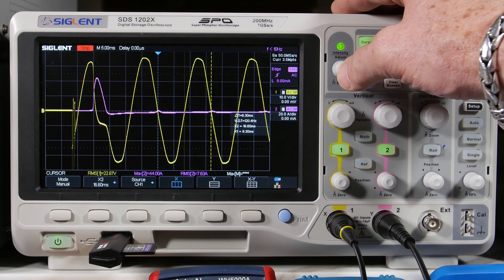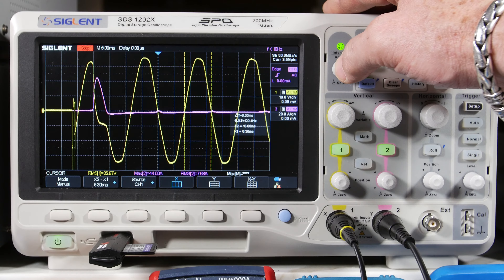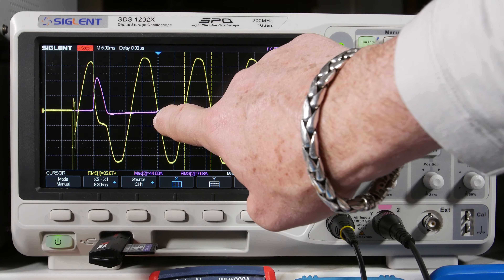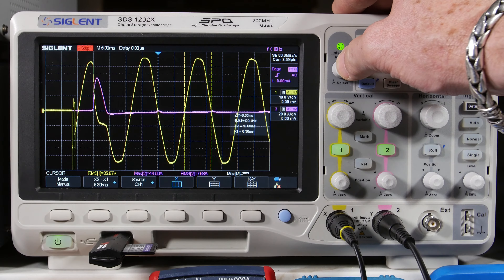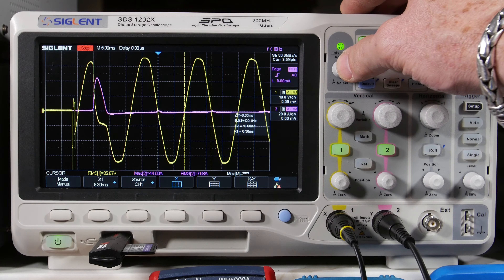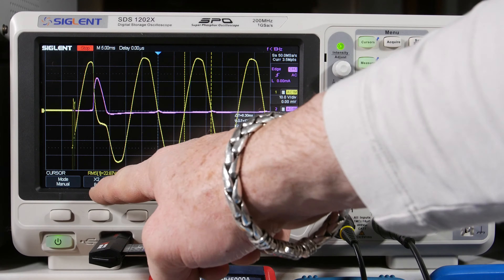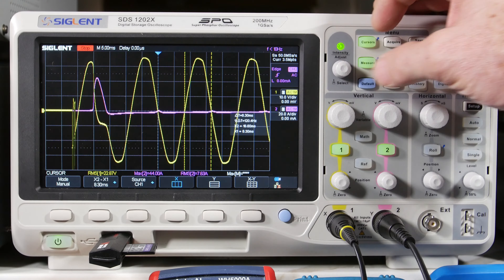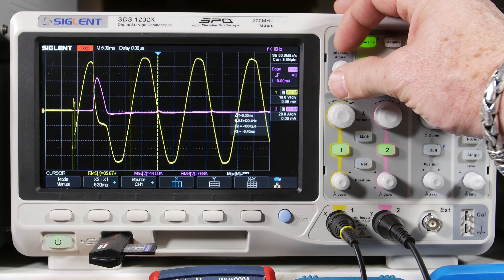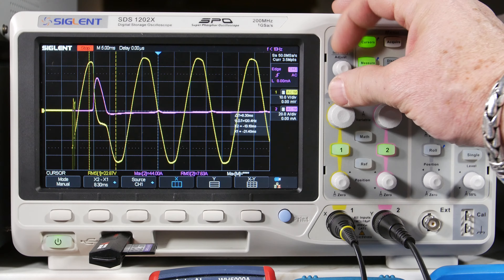X1 at 8.3 milliseconds, X2 at 16.6 milliseconds — that's half a cycle from center, which makes sense. X2 minus X1 gives 8.3 milliseconds between them. Now I can come over here and look at that pulse — it has the same width. Then over here on the distorted waveform I align the left cursor up with the zero crossing, so you can see where that sine wave should have been — it should have continued and crossed zero right here, but instead it collapsed.